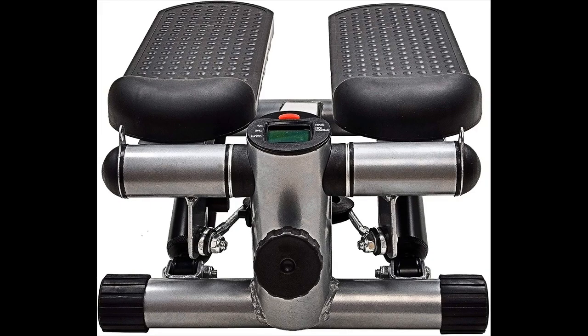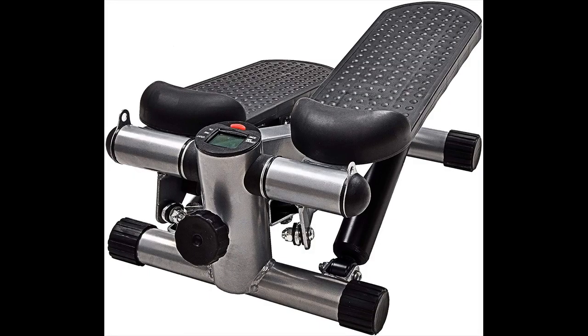The adjustable stepper stepping machine is made in grey and blue, and weighs around 15 pounds with a maximum user weight of 220 pounds. Its dimensions are 16 by 17 by 10.6 inches, with 12-inch long pedals and a step height of 4 to 11 inches.